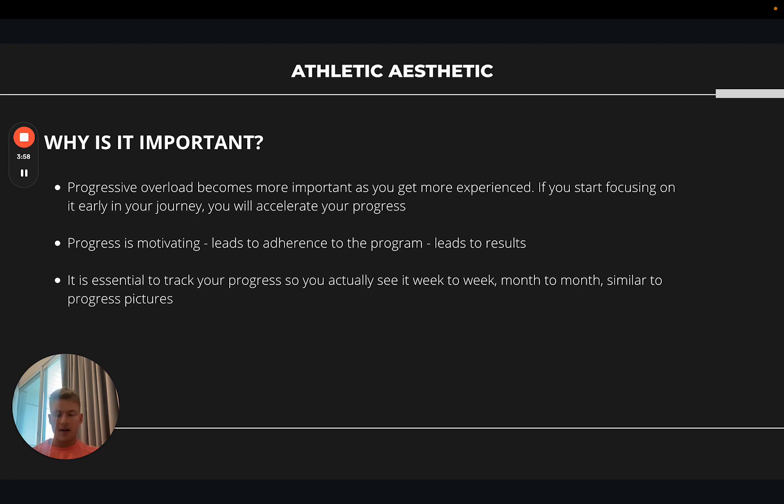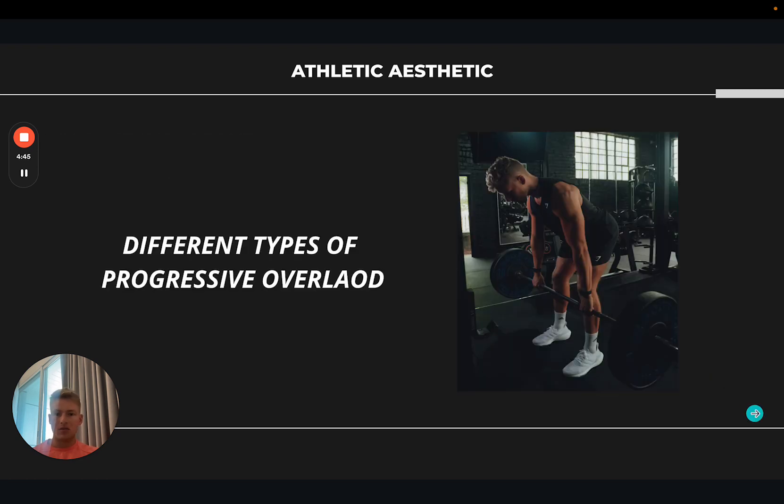To progressively overload you need to know what numbers you did in a certain session, so it's really important to track that. Back when I was 15 I used to write down every single rep and weight in a notebook. These days most people track their lifts on an app — our coaching clients have their workouts in an app and track everything there. You need to know how many reps you did on certain sets because, for example, if you're doing three sets of eight to ten at 140 kg, you're not going to remember whether you got ten, nine, and eight — but you need to know so you can add a rep or weight the next week.